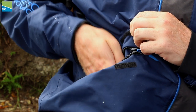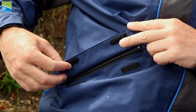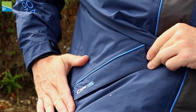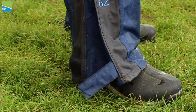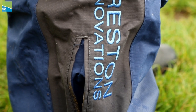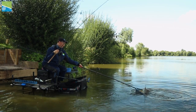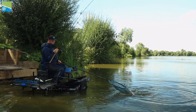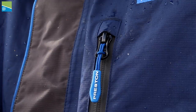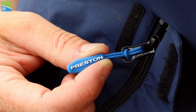There are several pockets throughout the suit and all of them feature storm flaps over the main zips and pockets, giving you ultimate protection against the elements. The wide leg openings and velcro adjustment make it quick and easy to get set up and ready to fish. We've used durable and easy-to-use zip pullers on our DF-15 suit that are both reliable and long lasting.